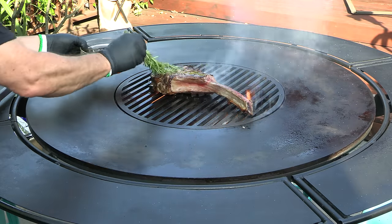Thank you for stopping by. Today I'm going to be cooking up a tomahawk steak with a little Santa Maria twist. Let's get going.